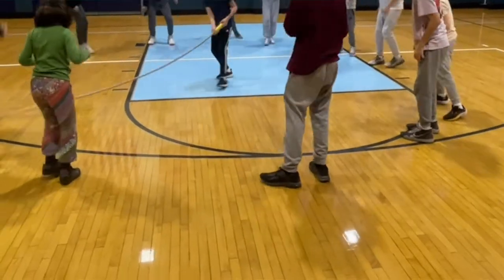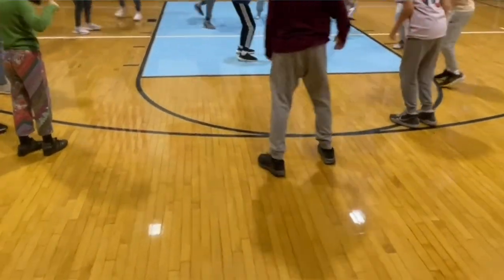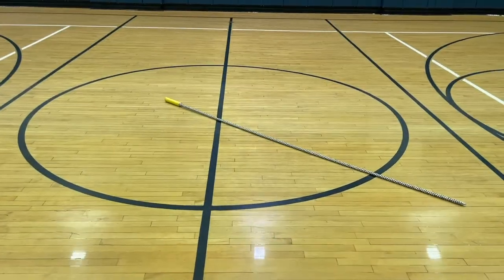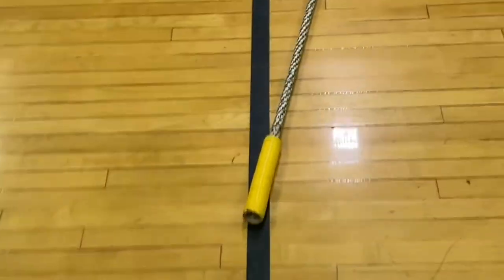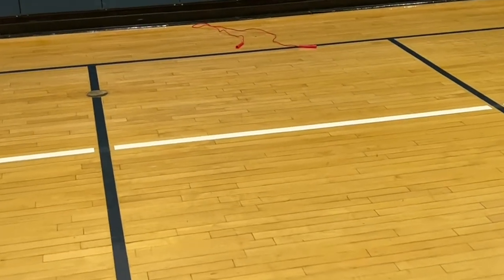If the stick makes contact with you, then you step off to the side, do five jumping jacks, and then get back into the game. For PE teachers, if you don't have a jump stick, you can also use a jump rope and twirl it around the same way — just keep it on the ground and be safe.